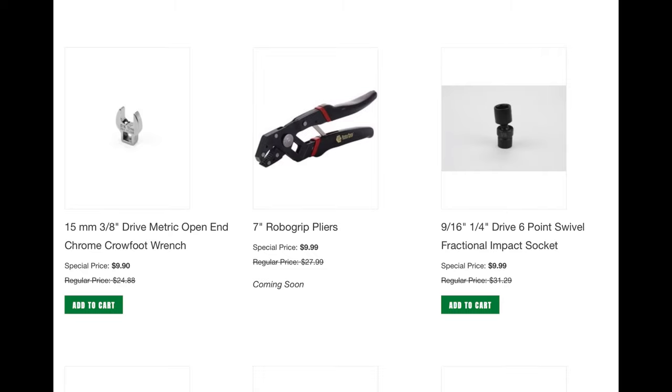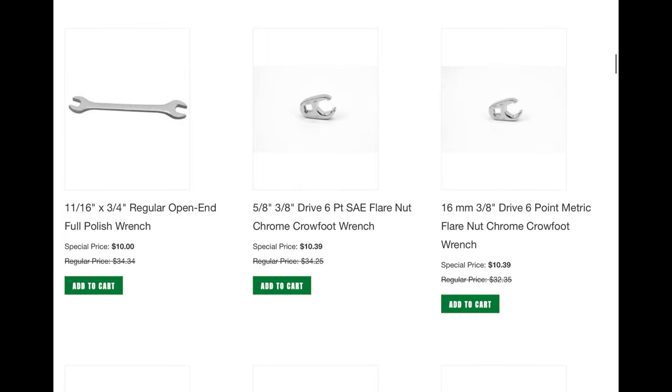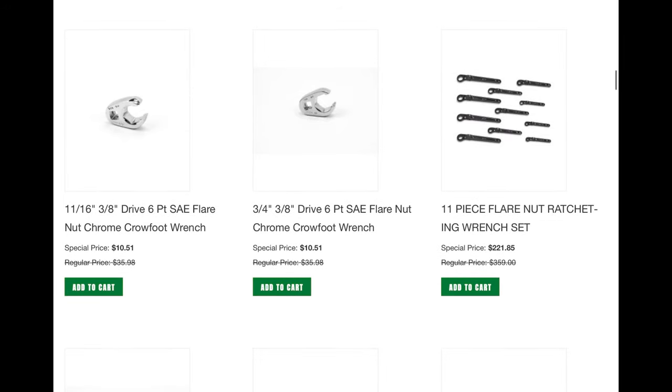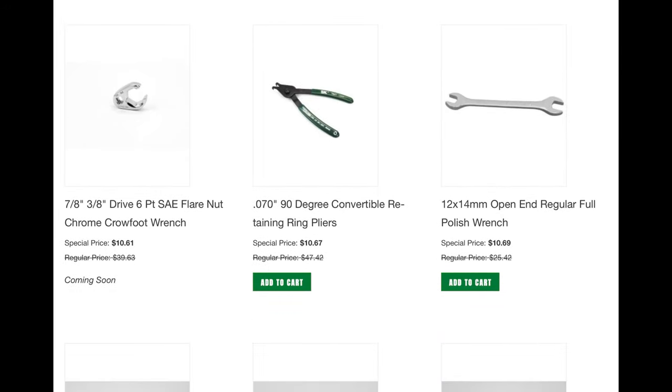That 9/16th quarter-inch drive flex socket is a great socket — too bad they don't have the whole set, that's the only socket in there, but I do have a set of those and they're fantastic. And once again, here's just a couple more of those flare-nut wrenches. You could just get the ones you need if you only need a certain size. That 11-piece flare-nut ratcheting wrench set is $221 — not bad if you work on lines a lot and need them for flare-nuts.